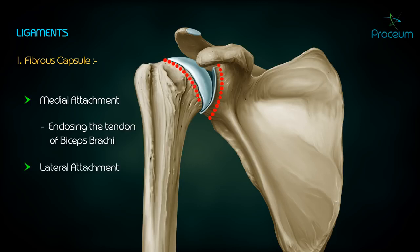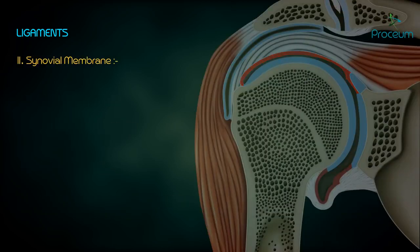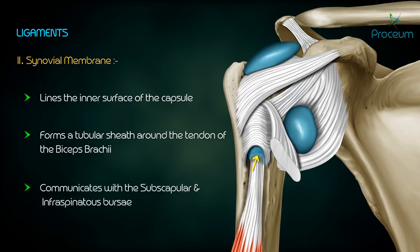The lateral attachment is the anatomical neck of the humerus, except inferiorly where it extends further downwards. The fibrous capsule is supported by the rotator cuff muscles. The synovial membrane lines the inner surface of the capsule and forms a tubular sheath around the tendon of the biceps brachii. It communicates with the subscapular and infraspinatus bursae.